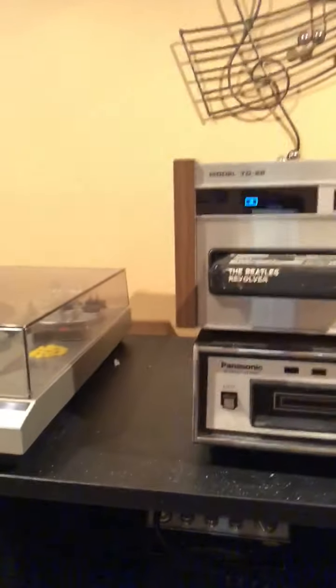We'll turn it on. It's the Beatles — the Beatles Revolver album. And remember, you changed the track by pressing the button with your finger.